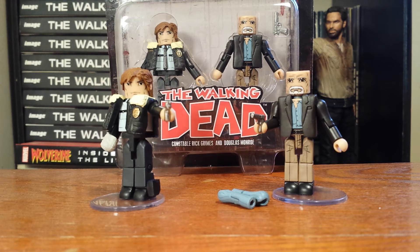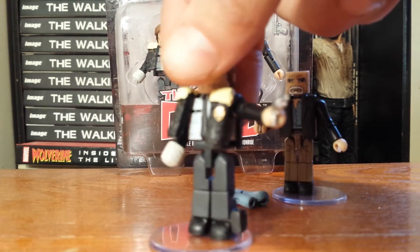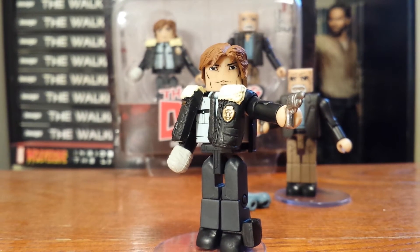This is a very fitting two-pack, because Douglas Monroe is the person in charge of Alexandria that gives Rick Grimes his new job inside of Alexandria as a constable. I really like this two-pack, and we'll take a look at Constable Rick Grimes first and get to see how his new officer uniform looks.